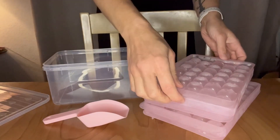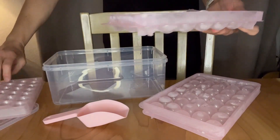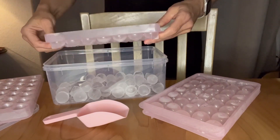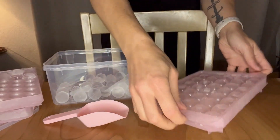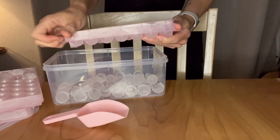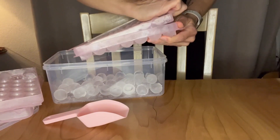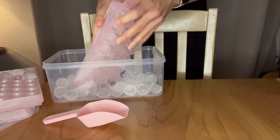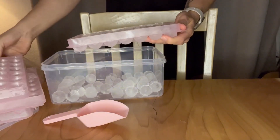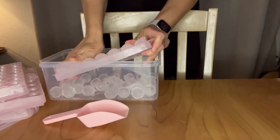So here is the container to store the ice cubes in. It was really easy to fill them — there's a fill line on the inside. And once they were frozen, just kind of twist it a little bit and it releases the ice cubes. They turned out in these great cute little round balls. I'm really excited to use these. It was really quite simple; once you get the lid off, it's just a very gentle twist to get them to release.